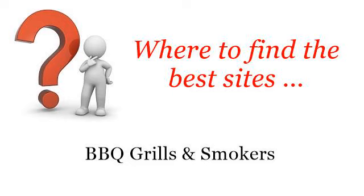Where to find the best sites: barbecue grills and smokers. Hello. You want more information about how to use the George Foreman Grill? These selected resources on the web might help you.